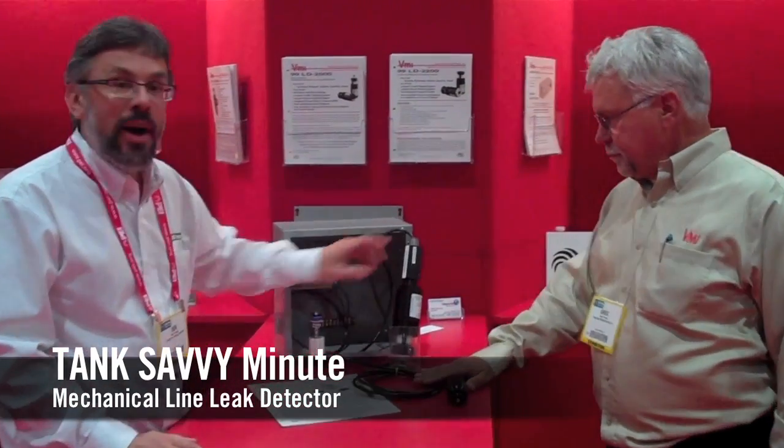Mechanical line leak detector with positive pump shutdown — there's only one make and model out there like that. Here to talk about it today is Greg Young of BMI.